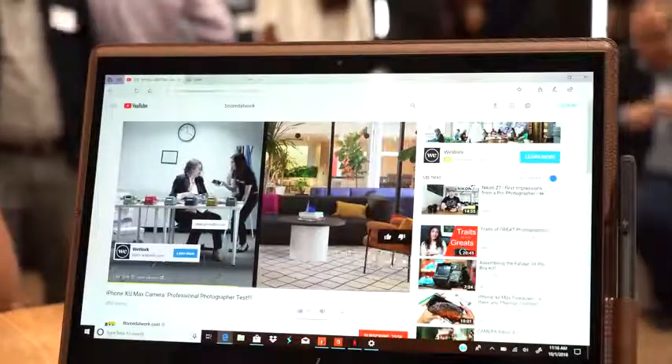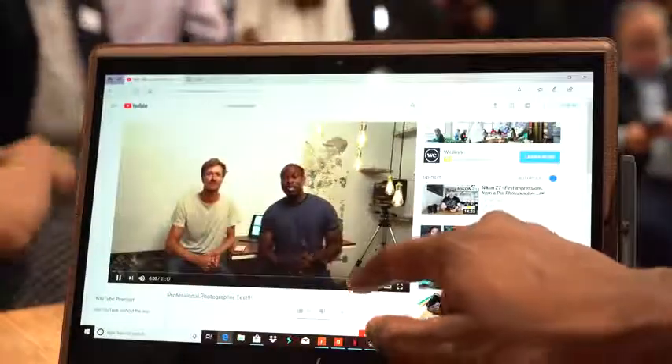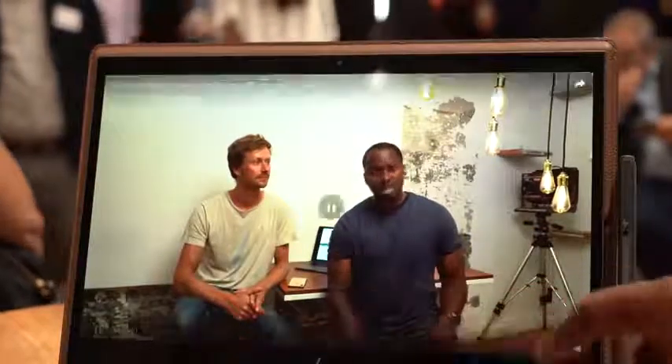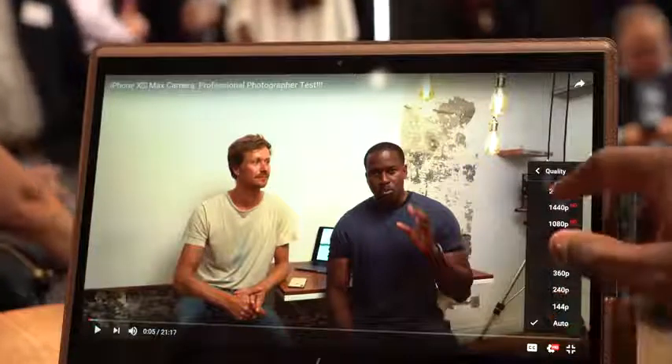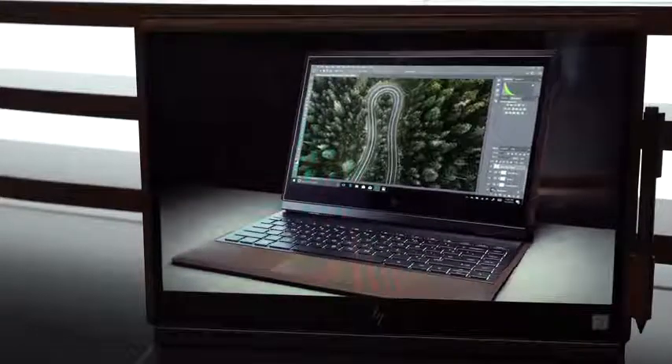The display is a 4K display, and that should give you some really sharp-looking content, especially if you're watching videos. But it looks really good on the Spectre Folio 13 from HP.